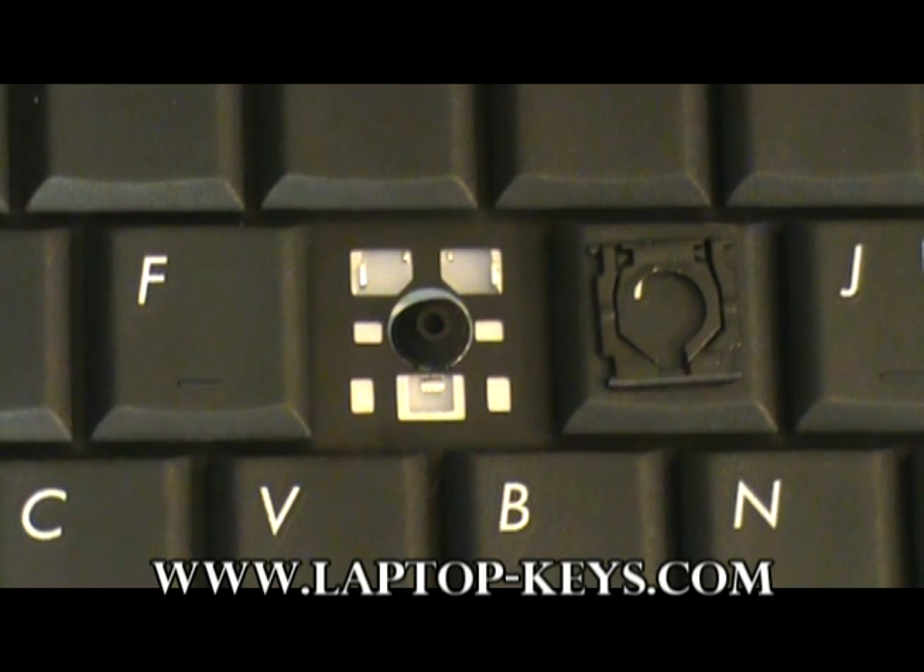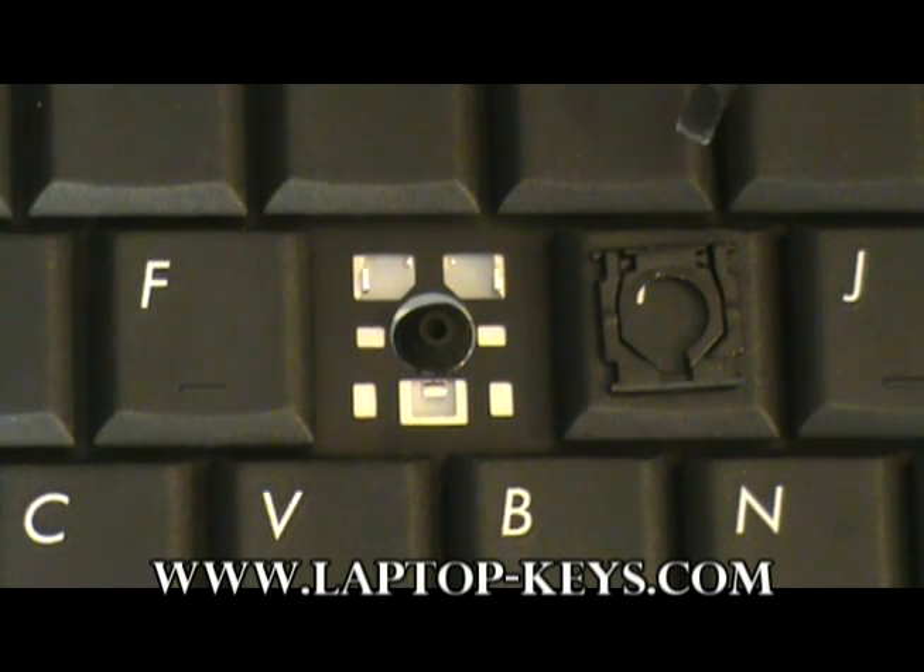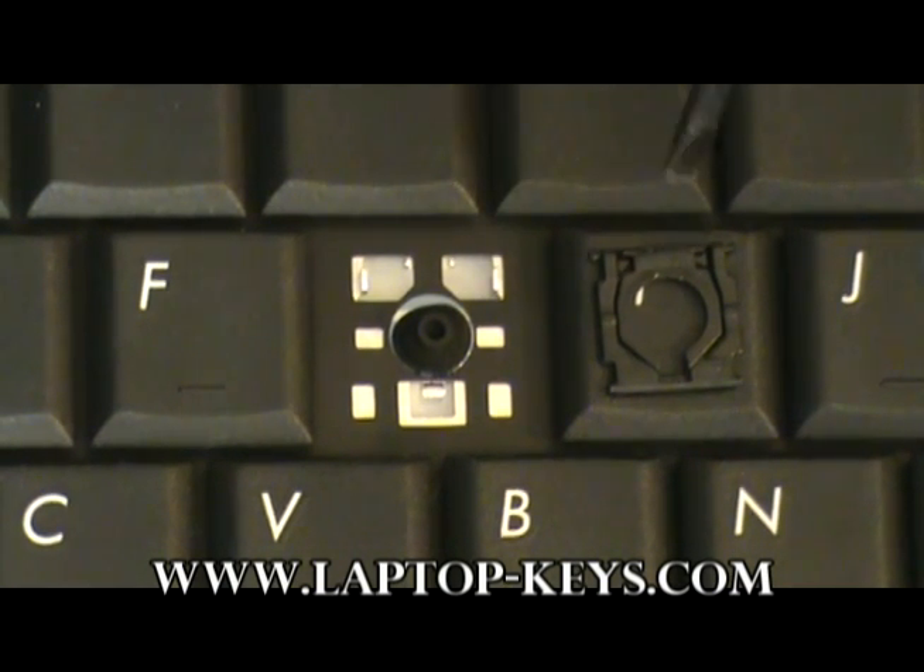Now we are ready to show you how to attach the clip to the keyboard base. Before you attach the clip, you will have to make sure that the clip is oriented in its correct position so it may clip onto the keyboard base.